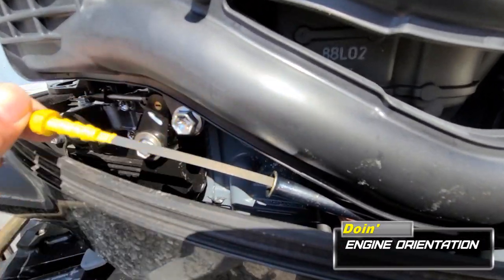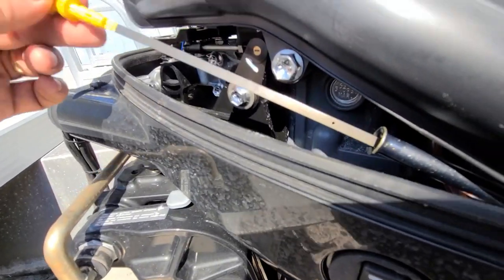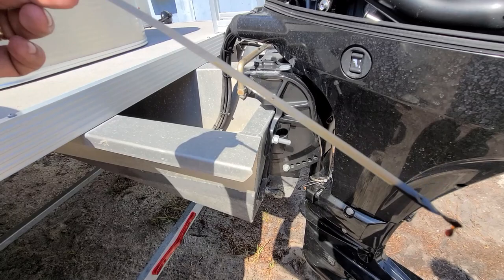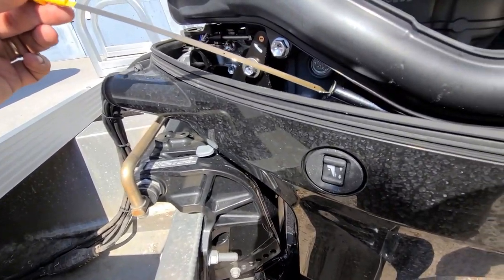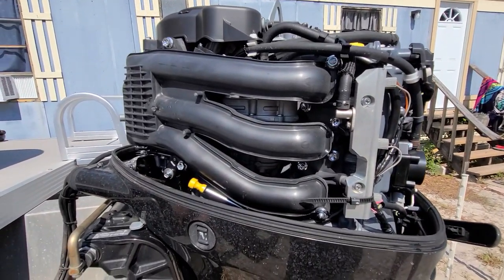This is how you check the oil, because it's four stroke. Of course the engine's got to be level up and down. That looks like it might be a tad below the hole, which is still good, but I just ran it too, so it may not drain the oil back into the engine.